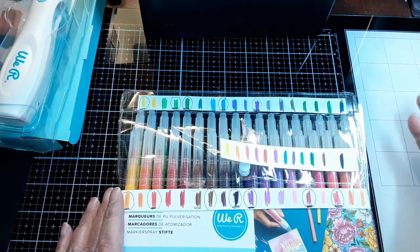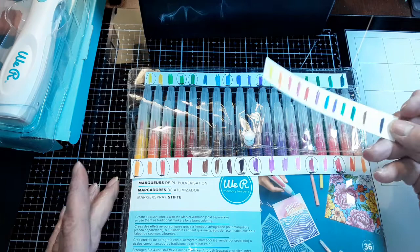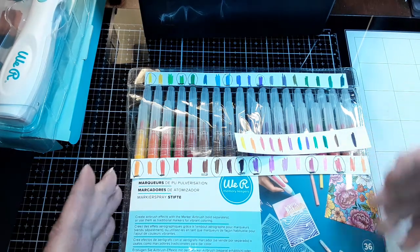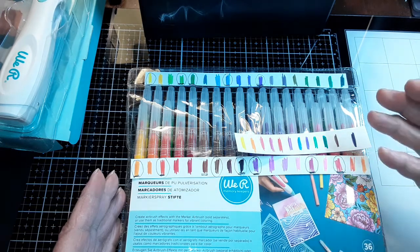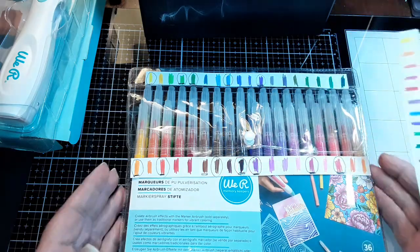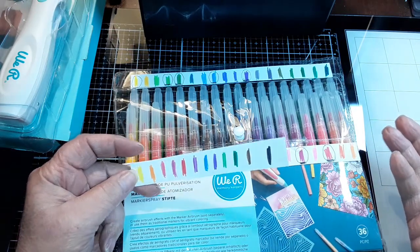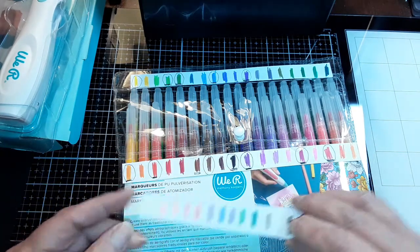I tried to figure out why they made a package of 36 colors with the original 12 colors included. The only thing I can think of is that since I bought my system from HSN, maybe they threw those colors in as part of the package, whereas someone buying the airbrush system by itself would find all 36 colors brand new. Although I can't see the airbrush system being sold without markers since you can't use any other markers with it anyway. I don't know — I couldn't figure it out.